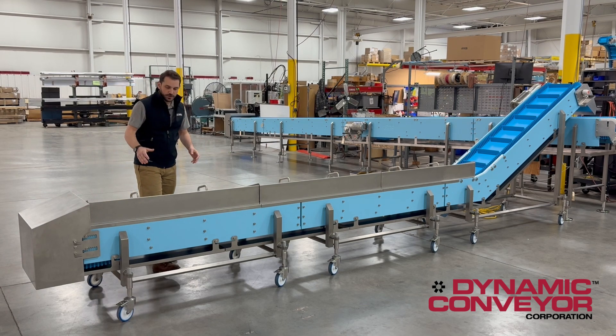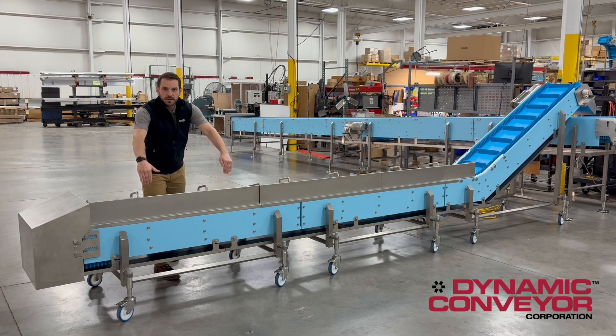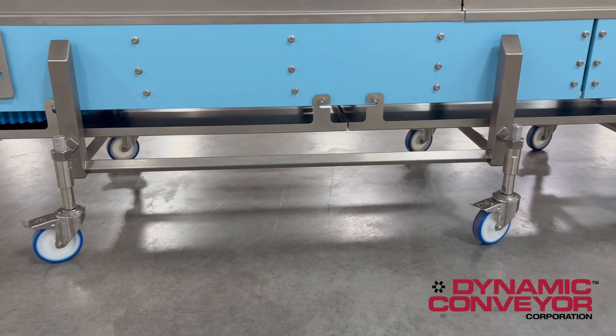This particular conveyor also features catch pans underneath with tool-less removal, and they run the length of the conveyor.